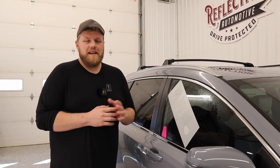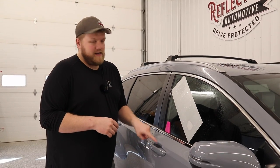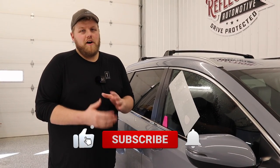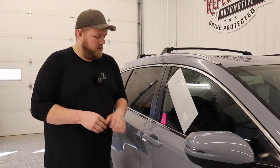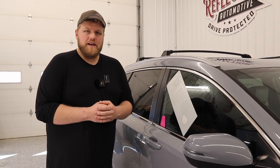Hey everyone, welcome back to the channel. My name is Eric. This week's PPF Pro Tip video, I'm going to go over how to install paint protection film inside the door cups. They can be a bit of a pain to do. A lot of installers don't like doing them, but they're super important to wrap for obvious reasons — you don't want to get the door cup area damaged with fingernail scratches, rings, and all that kind of stuff. So I hope you guys enjoy this video.